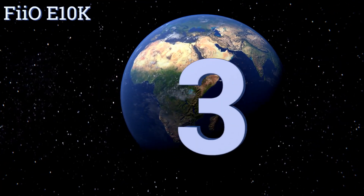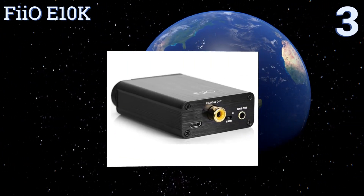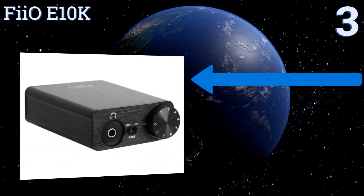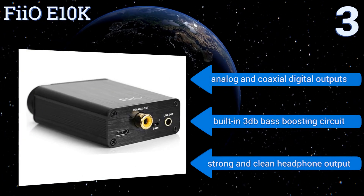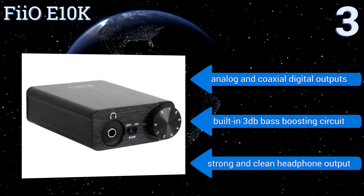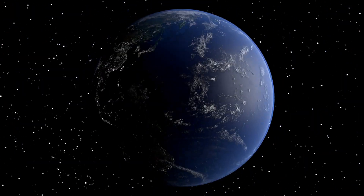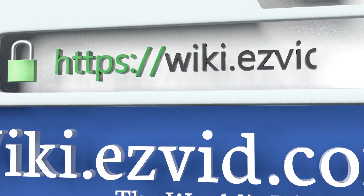Nearing the top of our list at number three, the FiiO E10K has a simple and attractive volume control dial integrated on the front for quick and easy adjustments without the need to mess with computer or software commands. Its durable all-aluminum shell is designed to limit interference. It features analog and coaxial digital outputs, a built-in three decibel bass boosting circuit, and a strong and clean headphone output.